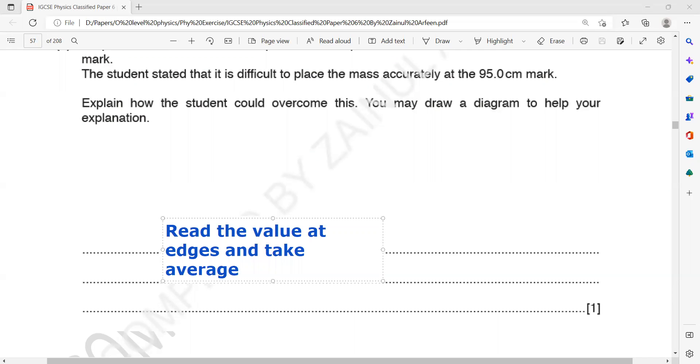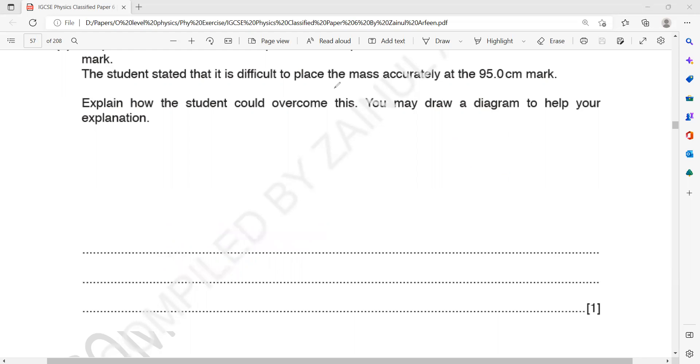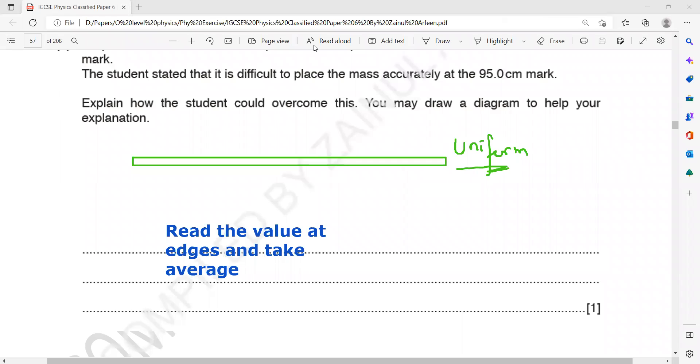In IGCSE, even for regular objects, the center of mass is not necessarily at the center. If the term 'uniform' is used, then the center of mass is at the center, but 'regular' does not mean that. For the diagram you would draw: show a meter rule with an object, mark one edge say 93, the other edge say 97, and then the center will be at 95.